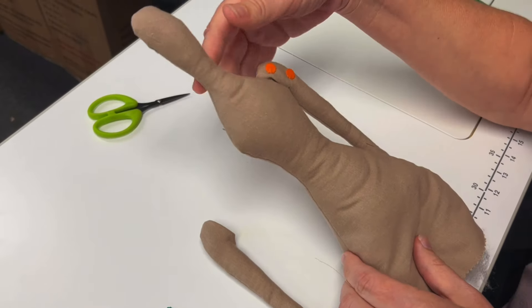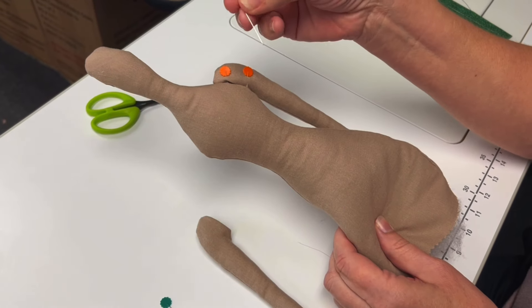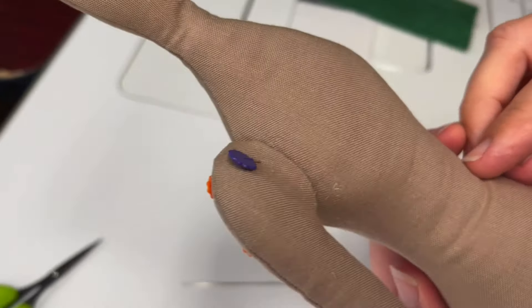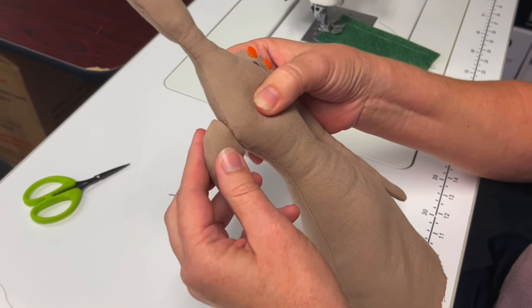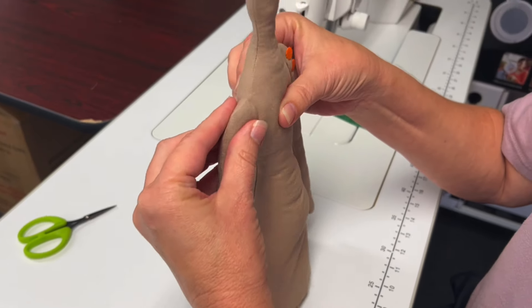The doll is all stuffed and now it's time to put on the arms and legs. Using flathead pins, attach the arms and get ready to sew using a whip stitch. Align the arms slightly behind the shoulders and make sure to align the seams on the shoulders with the seams on the arms.